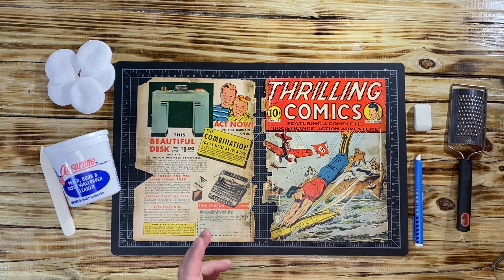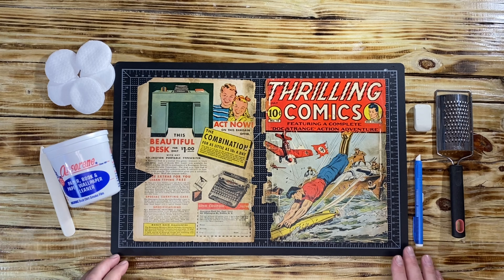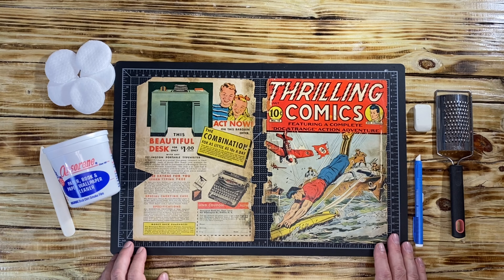Hello YouTube, we are back for another episode in relation to Thrilling Comics — Mike Knight Tiger's wonderful golden age World War II Alex Schomberg cover. What we're going to do today is a little dry cleaning because we want to try to make this book as best as possible. Before you continue watching, please check out the prior episodes in relation to this book — we had tape removal and there was a lot of tape that we were able to take off.